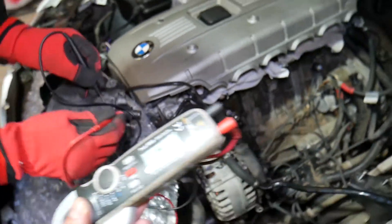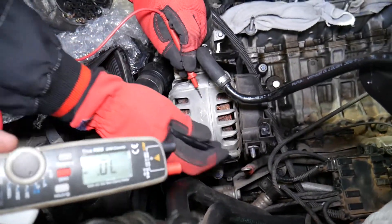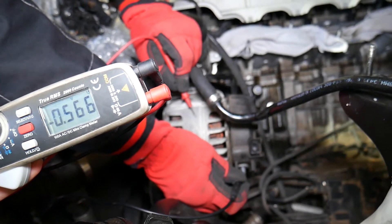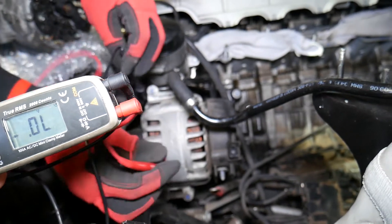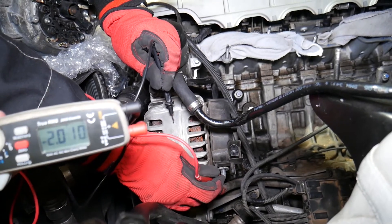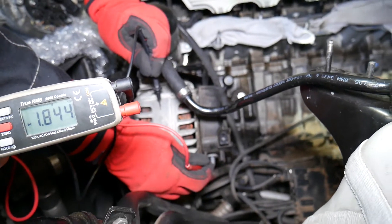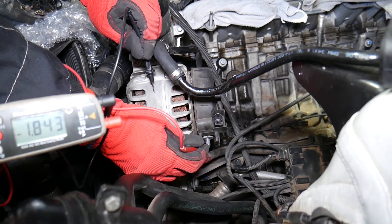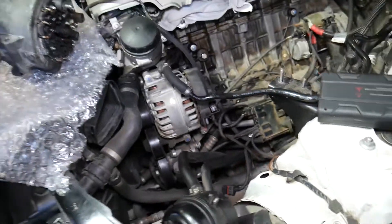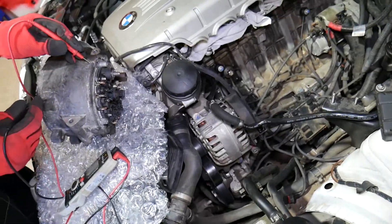Now let's demonstrate on the bad alternator. Red on the casing, black on the charging wire — we get almost the same reading, which is great. But when we reverse them, that's when things go bad. We give it a good scratch and we have a reading of 1.8 — and we should get no reading. That means we have a bad diode. So to summarize: black on the casing, red on the terminal should give no reading; reversed, you should get a reading between 500 and 800.